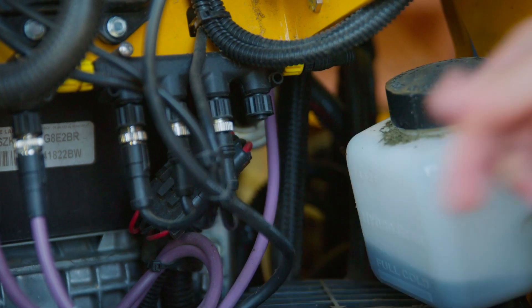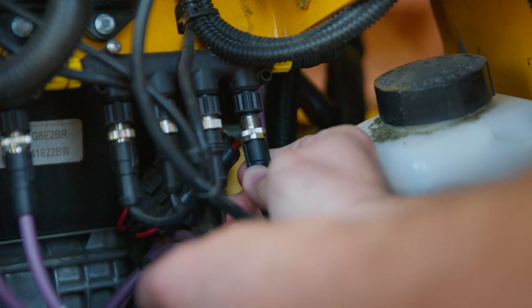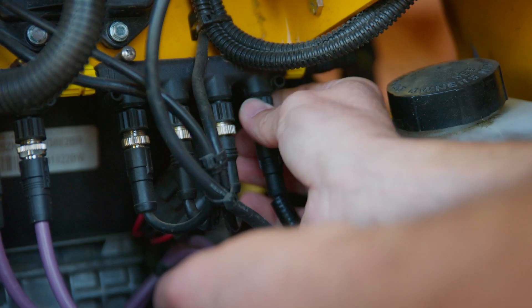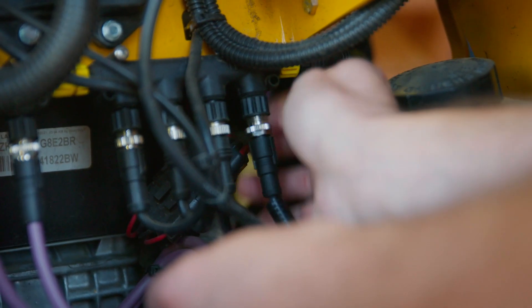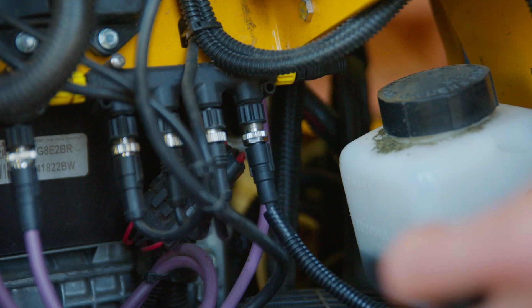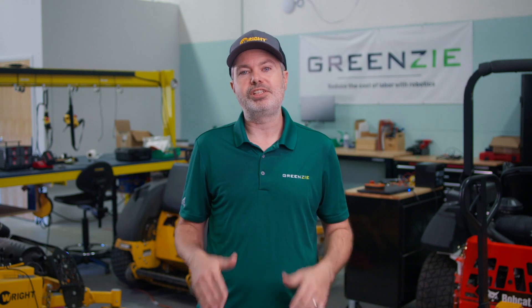Another benefit of CANBUS is that it enables diagnostics for dealers and branch mechanics. There are Bluetooth modules to enable quick calibration, tuning, and to find any issues. And the other key thing is that it enables autonomous software control over the right wheel, left wheel, and throttle — enabling autonomous software, remote control, safe pause, and even remote stopping. All components of GreenZ autonomous mowing, and all built on reliable industry standards.